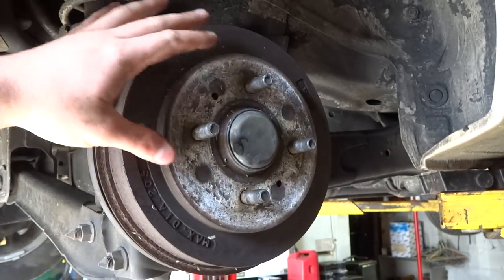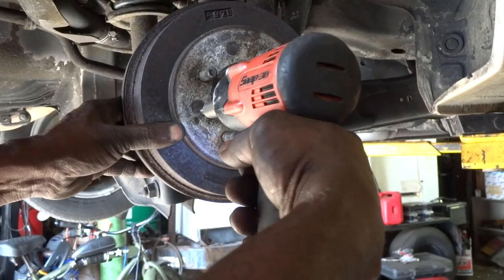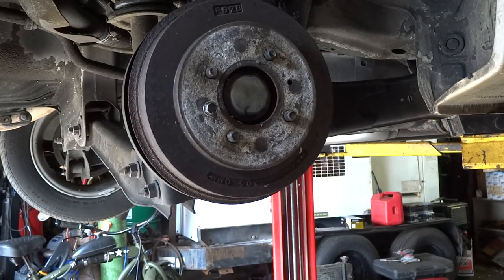So obviously it's on there pretty good, so we might have to get the two 12s in there and have it press it out. And there it goes — you can see how it just pulled the drum out.